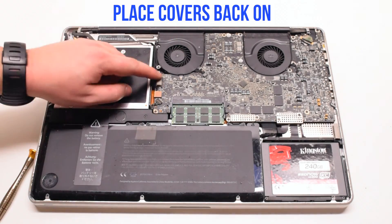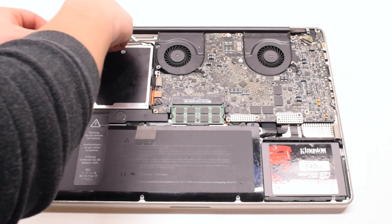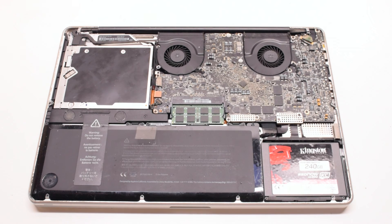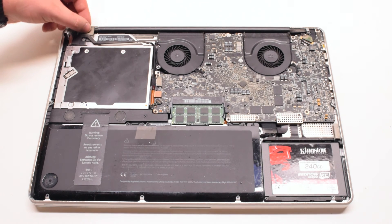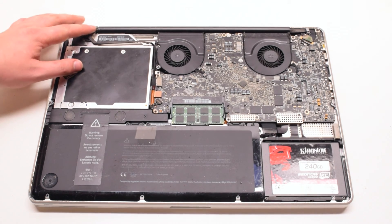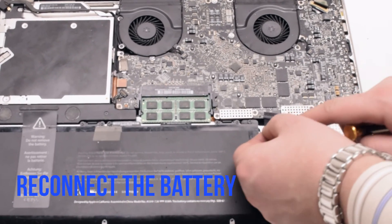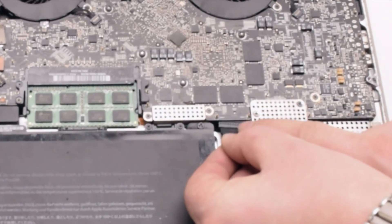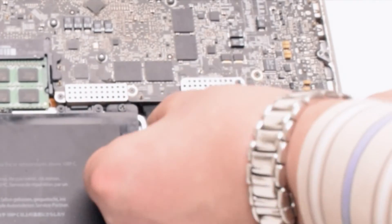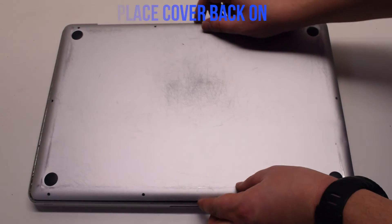Place the covers back on: one over the EyeSight cable, one over the Bluetooth, and one over the EyeSight cable bracket portion. You can now reconnect the battery — gently slide it into the socket. Look down and get a better angle as you need to make sure that this goes in correctly. Place the cover back on.